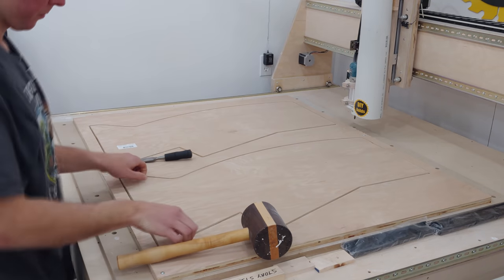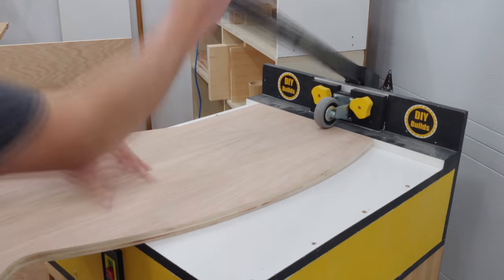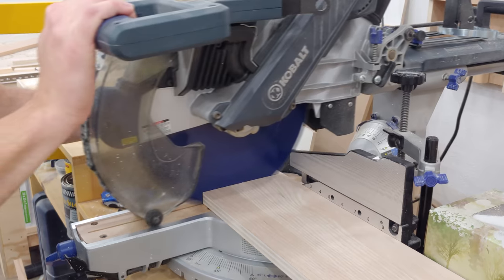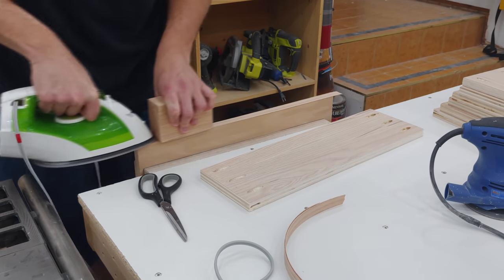After I chop the tabs holding the side pieces in place, I bring them to the pocket hole machine to add four holes to the tops only. Next I cut the 19 and a quarter inch cross members, which set the spacing for the mobile rack, and apply edge banding where necessary.